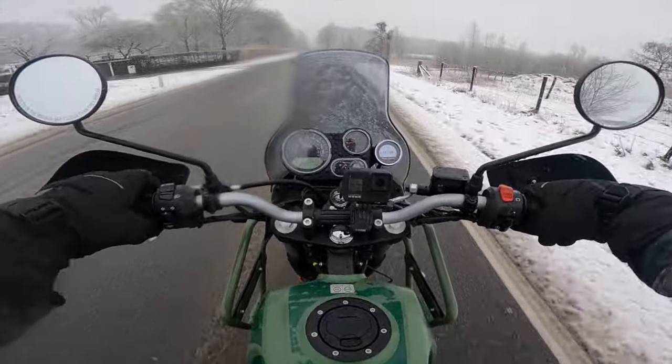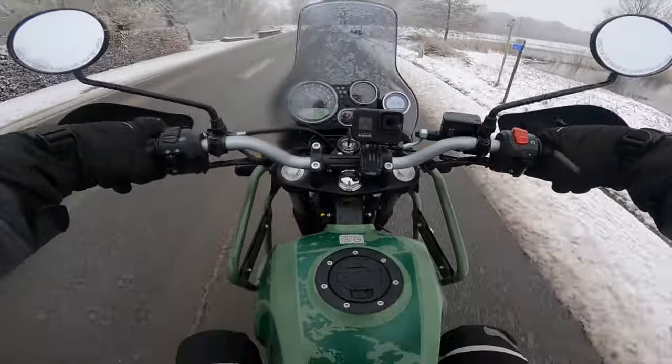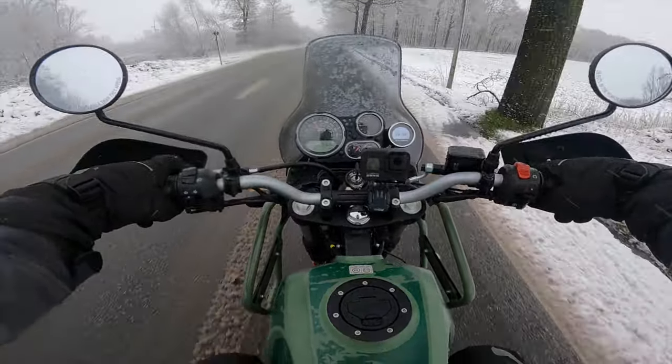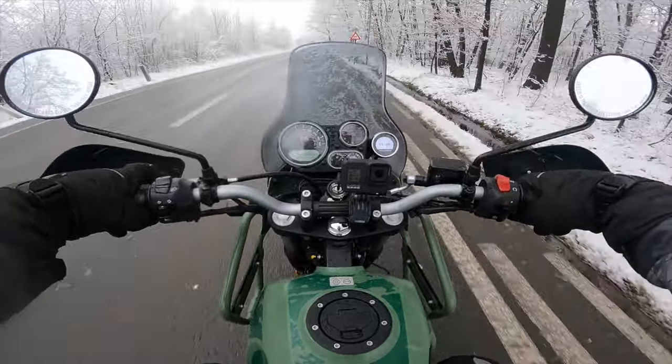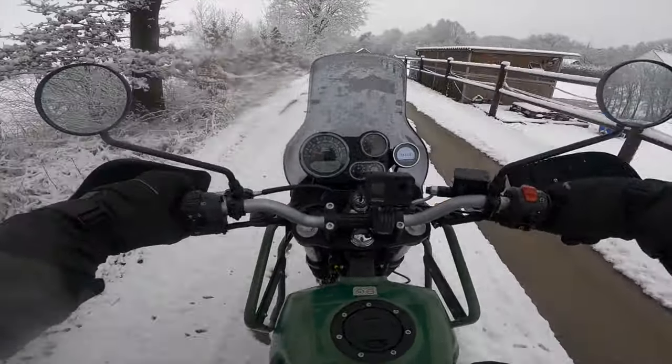Yours truly is here to test it out, just to check if it is actually worth the cheap price. It has 411cc, single cylinder, no electronics whatsoever - we only have ABS because that's mandatory in Europe. Not really sure about mandatory in America, but look at this landscape!